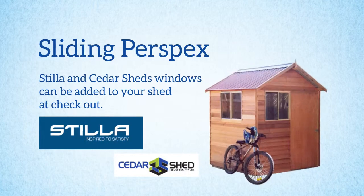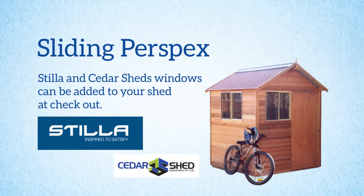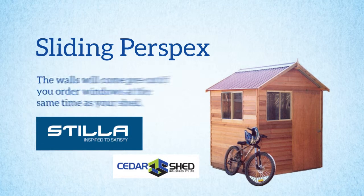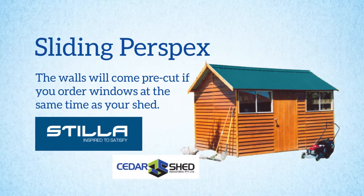Stiller and Cedar Sheds also offer sliding windows with some sheds and can be added to your shed at checkout if they are not already included. The walls will come pre-cut if you order windows at the same time as your shed.